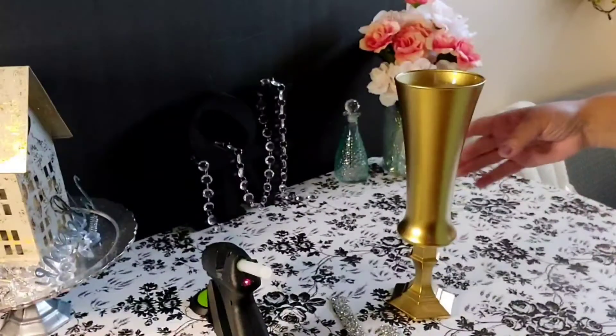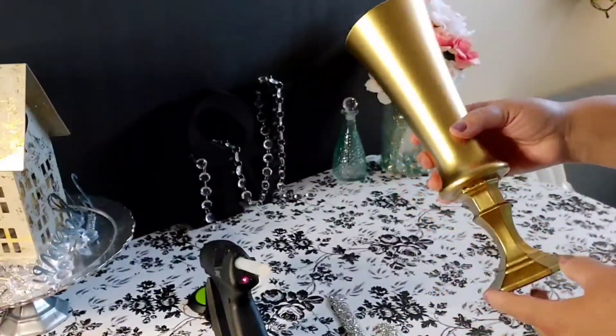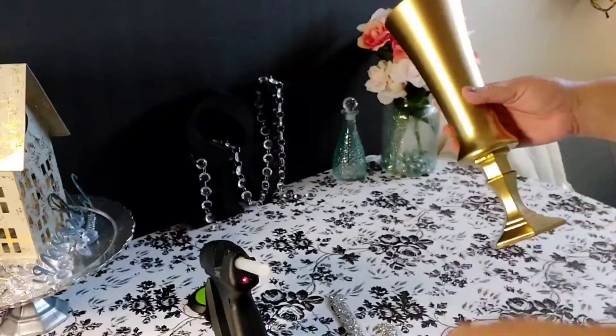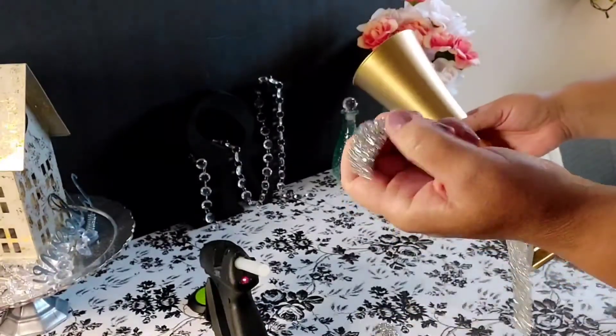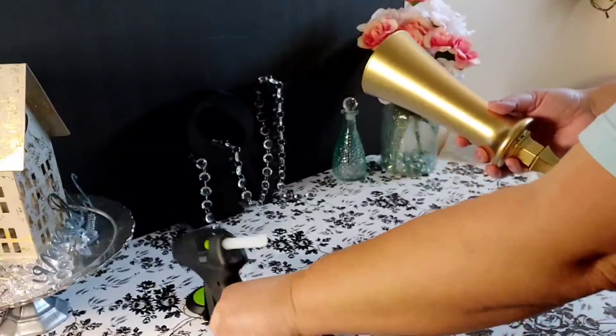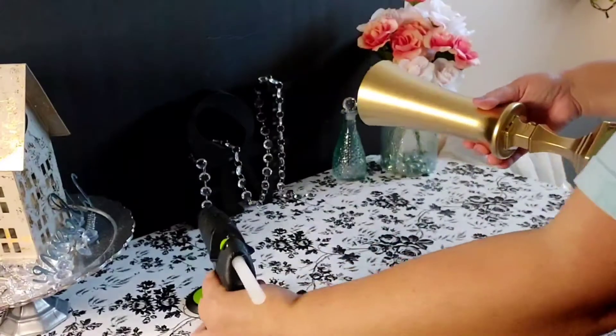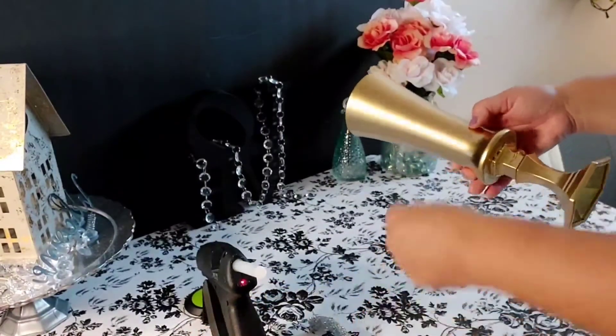Now that our vase is completely dry, I've pre-cut the rhinestone wrap to place onto our vase, and that way we just glam it up some — we're just glamming it up.